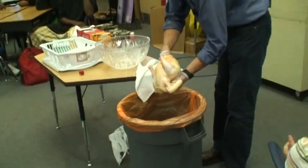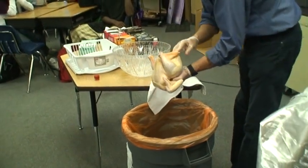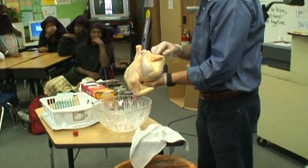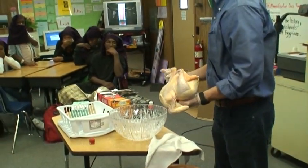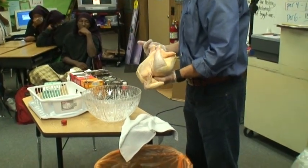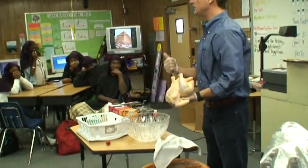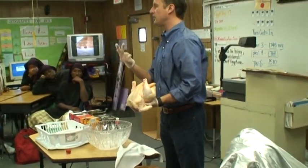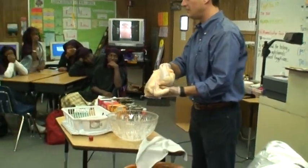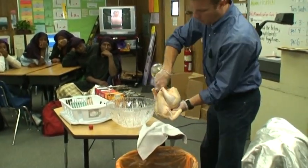Now we've got to decide what is going to be saved and what is not. If this had its organs, we would keep only one thing inside — the heart. We would throw away the kidney, the bladder, and the brain. We would save the liver, the lungs, the stomach, and the intestines. The intestines are the source of most of the bacteria, so we want to get that out first. Let me do one more washing with the palm wine.